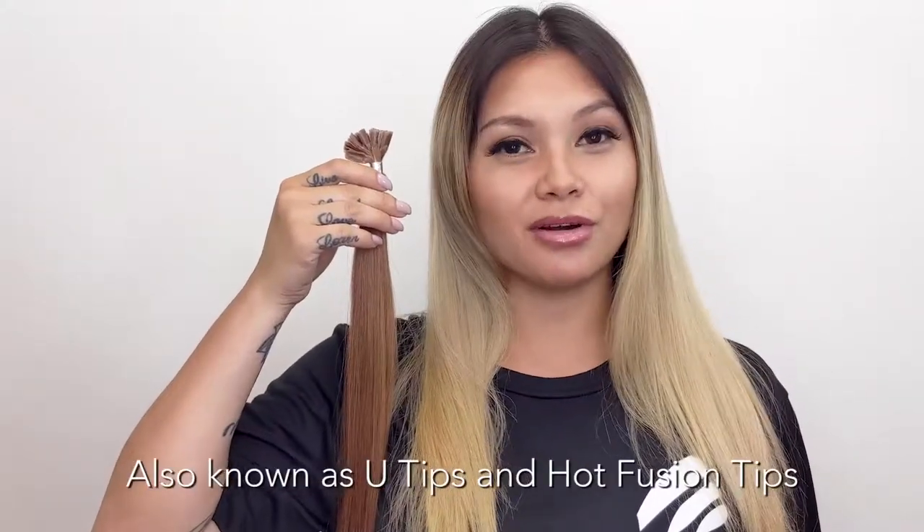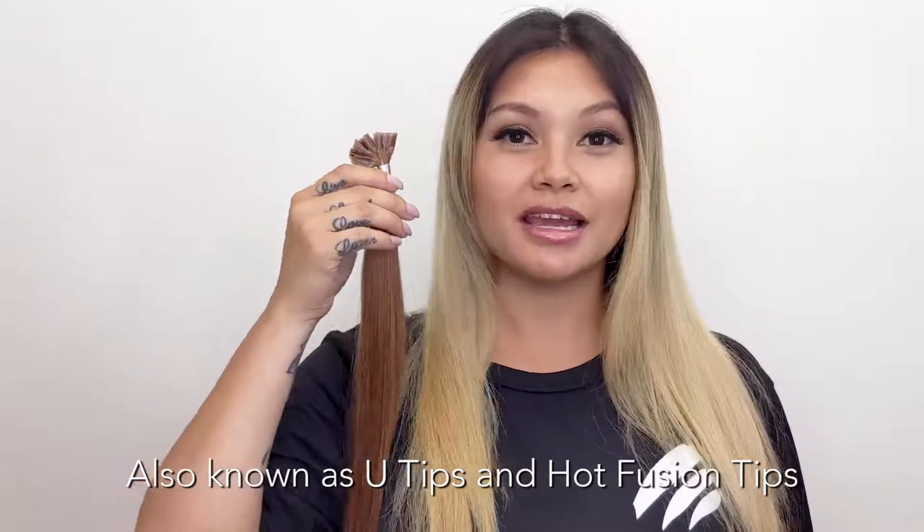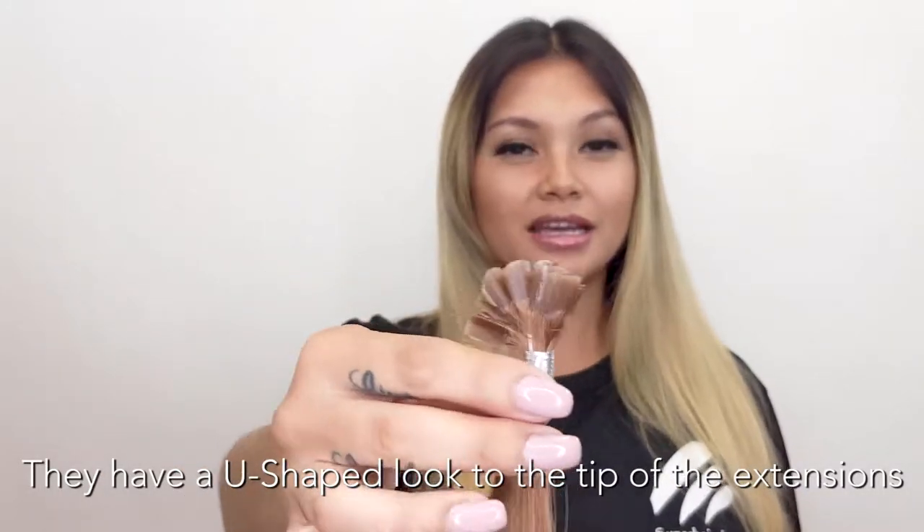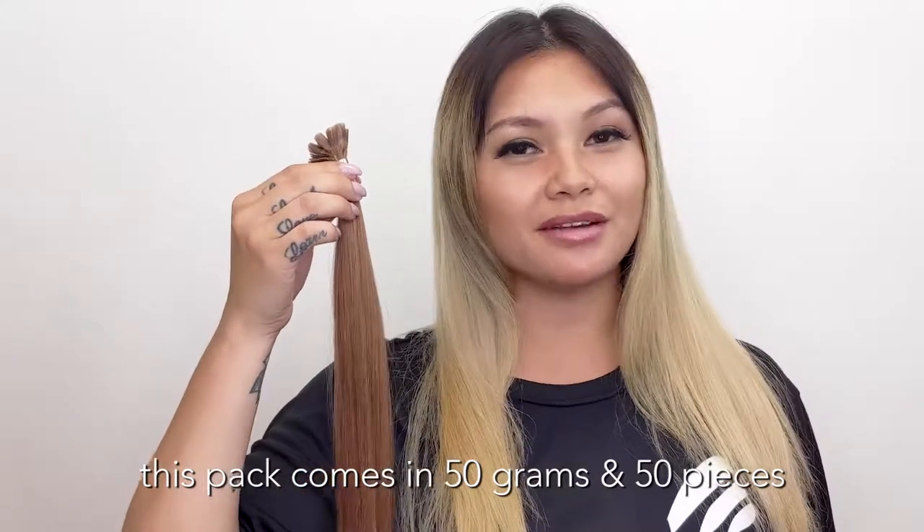With our nail tips, also known as U-tips and hot fusion tips, they have a U-shaped look to the tip of the extensions. This pack comes in 50 grams and 50 pieces.